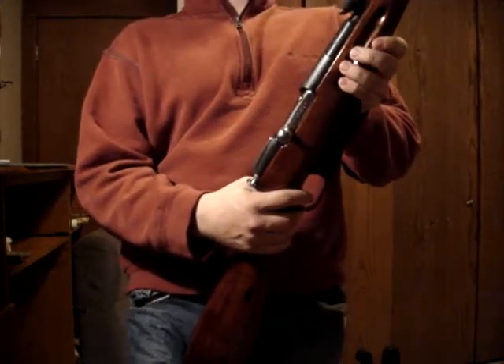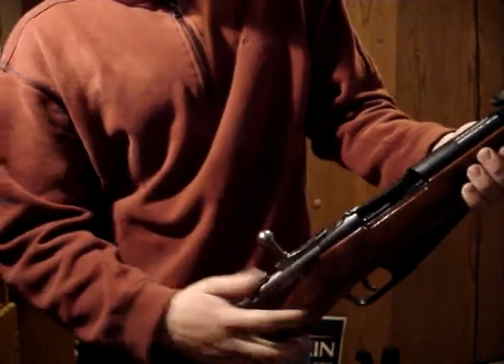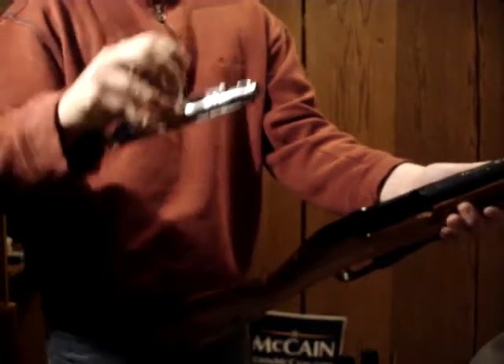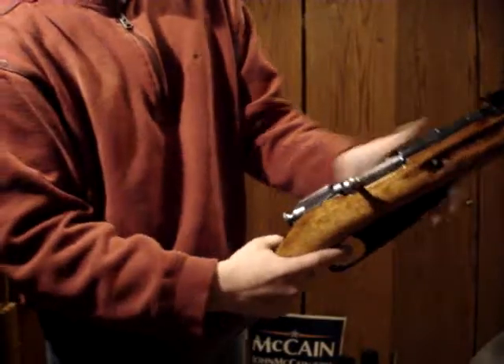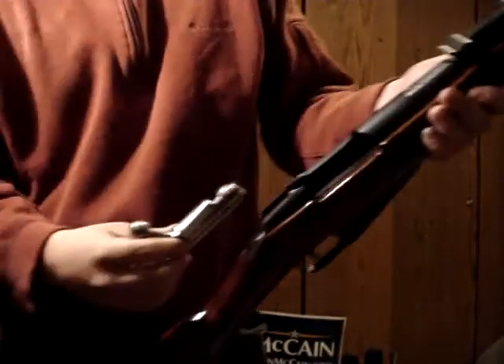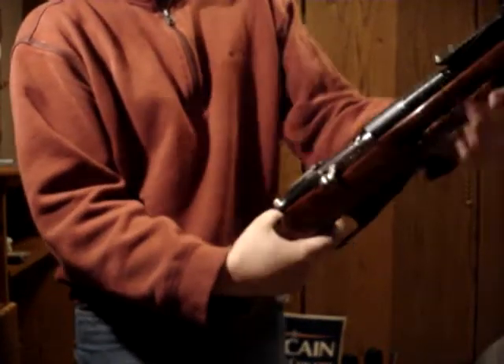Now I'll show you the bolt interchangeability. This is the M91/30 bolt — you can see the serial number on there. Now I'm going to set this rifle down, and here is the bolt from the M44. I'm taking my M91/30 bolt and putting it in the M44 — see that? Complete interchangeability. Now I'll take the M44 bolt and stick it in my M91/30 — complete interchangeability.